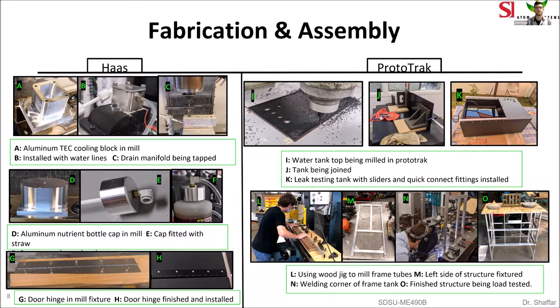We'll walk through some of our fabrication and assembly steps by process, starting with the Haas. In images A and B, you'll see the water chiller being milled in the Haas and then being assembled onto its coolant block. In image C, the drain manifold is being capped in the Haas. Moving to D, E, and F, this is our nutrient dosing bottle cap: D shows it in the mill, E shows it being fitted with the straw installed, and F shows it installed onto the bottle. In G and H, our door hinges are machined using a wooden fixture in the Haas and then pop riveted onto the ABS door.